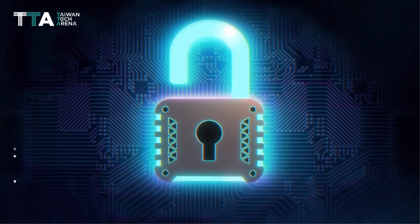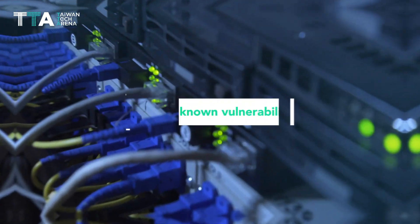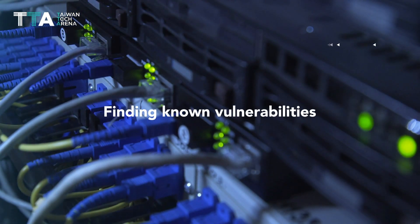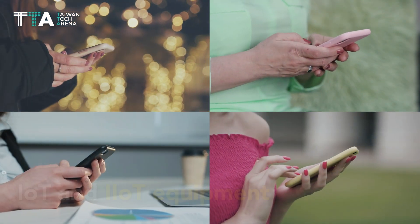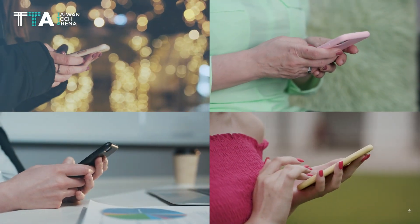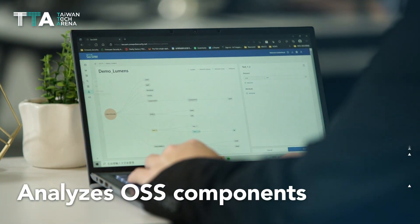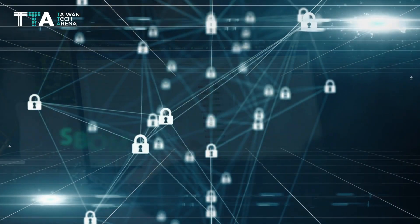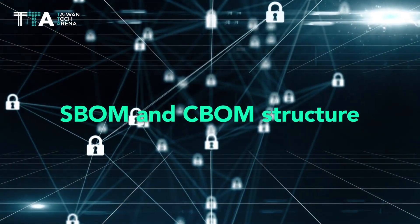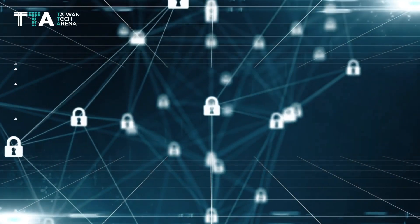Onward Security offers two products: SecDevice and SecSAM. SecDevice is used for finding known vulnerabilities of IoT and IIoT equipment while discovering unknown vulnerabilities by fuzzing testing. SecSAM analyzes OSS components without source code, manages vulnerability risk rating based on SBOM and CBOM structure, and supports OSS and third-party suite license analysis.